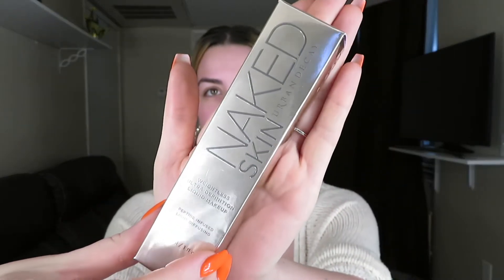I want to start off by showing you guys a new foundation I'm testing for the first time today — the Naked Skin Urban Decay foundation. It comes in a package like this. I went to Ulta after work and he sold me on this one. On the back it says it feels like wearing nothing at all, yet Naked Skin transforms complexions — skin looks natural, illuminated, and bright. It's weightless and virtually invisible, with a flawless demi-matte finish.